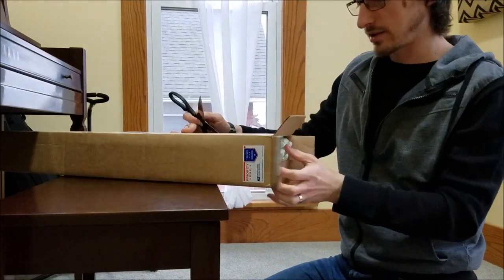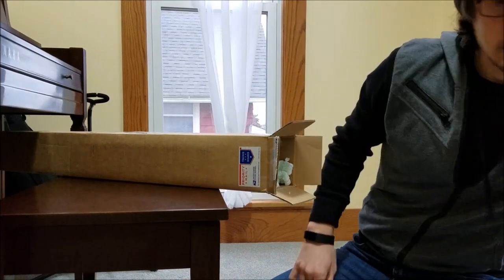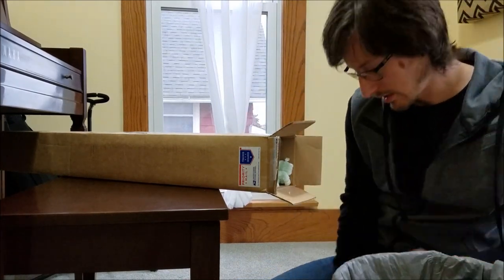I've been watching other unboxing videos, so I was like, oh, peanuts. Let me get a trash can here for the peanuts.